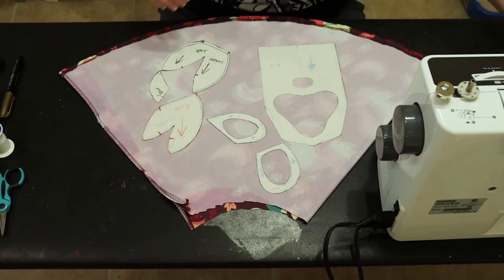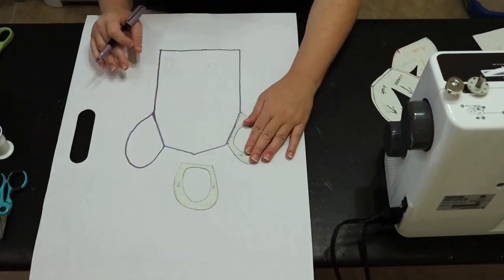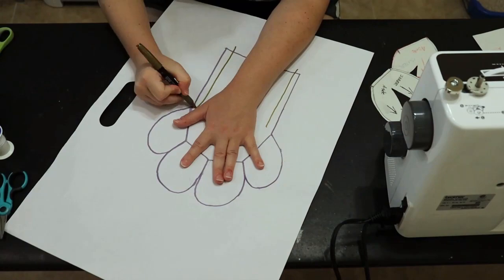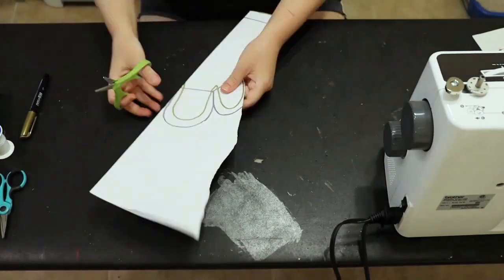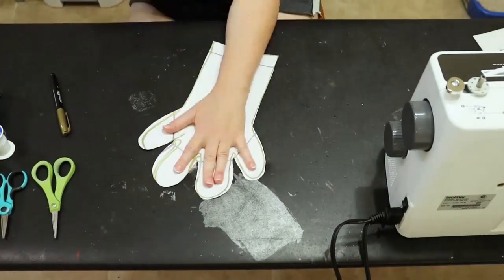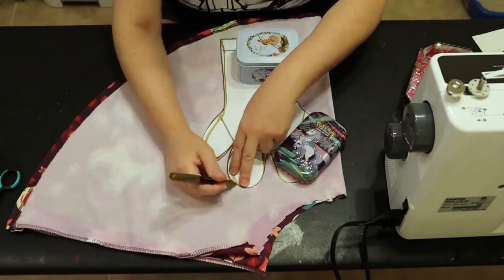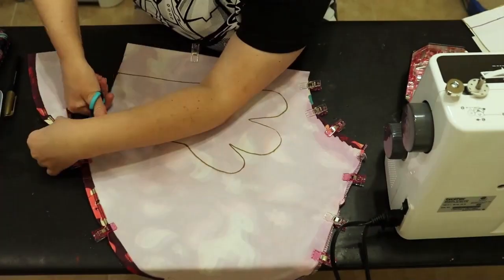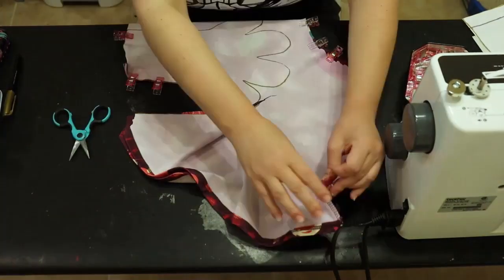I have my Pokémon fabric here — it's made out of a spandex stretchy lycra material. I'm going to take my template for my hand paw, trace it, and then trace around my hand so I can have the inside glove part of the hand paw, making sure I do both my hands. I've already got the fabric doubled up and I'm going to cut it out.